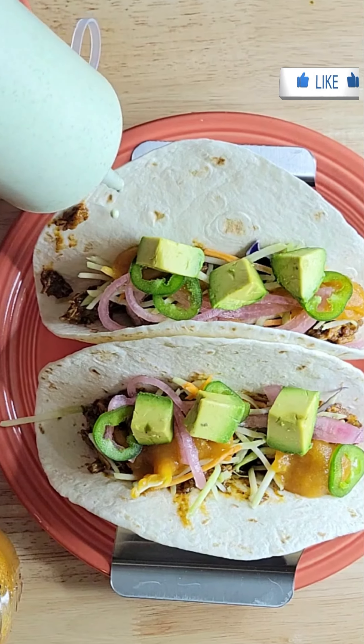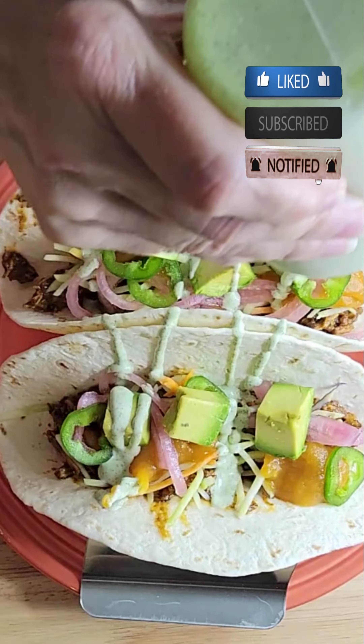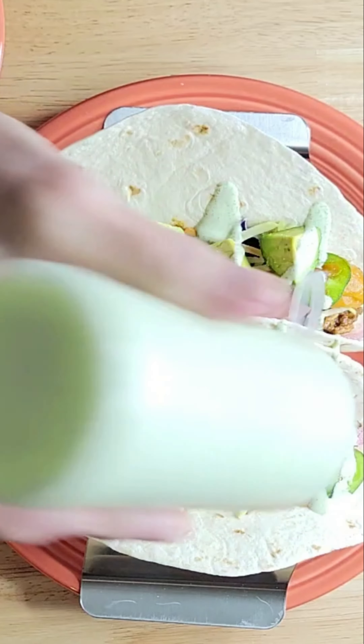This cilantro lime cream sauce will be delicious on tacos, burritos, shrimp, fish, chicken, salad, slaw, and even french fries.